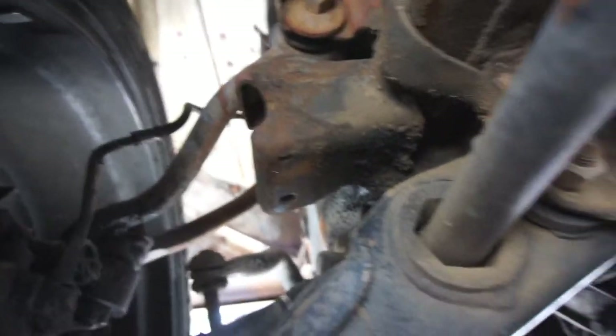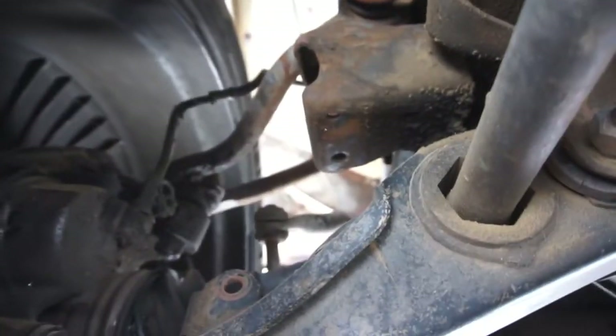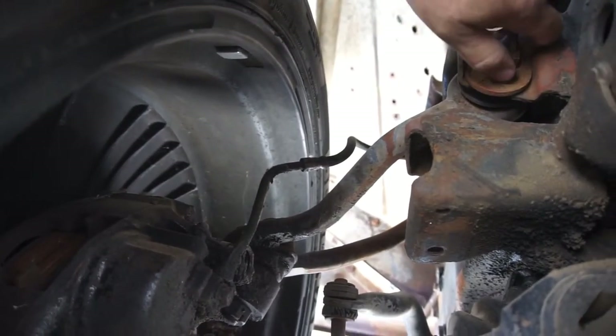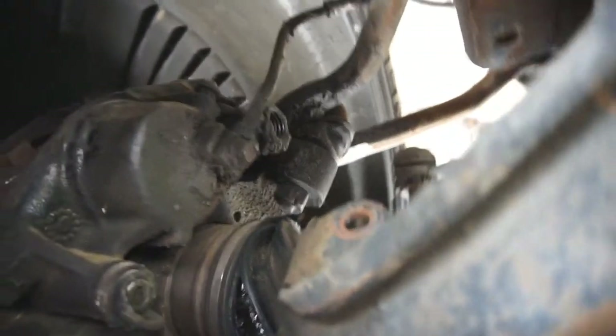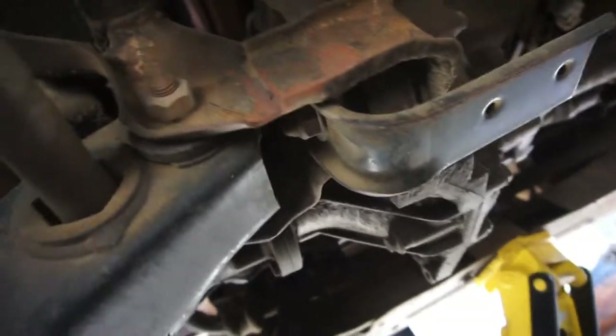That's pretty much all I'm doing today. I'm gonna loosen this up here — loosen the front one — and throw out some camber, basically push this all the way out as far as I can, once it's completely slammed on the ground. I got new ball joints upper and lower, sway bar end links, just all kinds of stuff. All the steering — outer tie rods, inner tie rods.